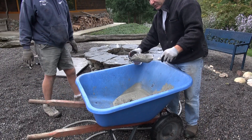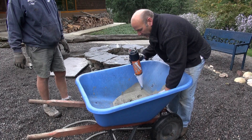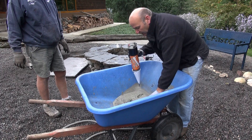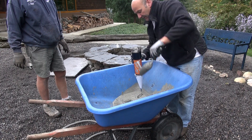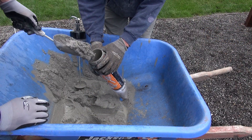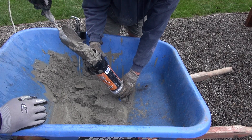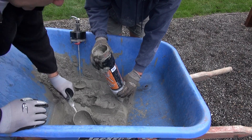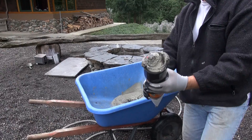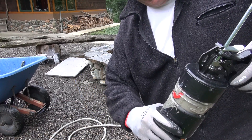We got our mud mixed up. It's kind of sloppy because we don't want it too thick — that makes it tough to get it out. You can see that mix right there. Okay, we got it all filled up, just about like that. Put that in like this and start to jack it up.